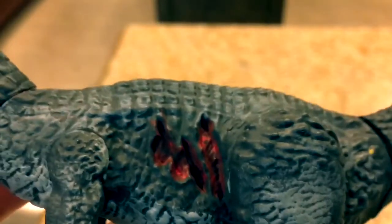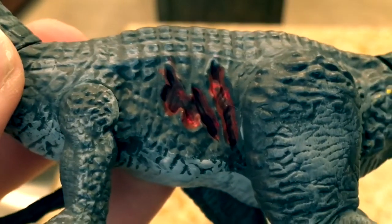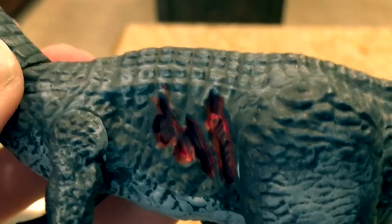I also painted the dino damage, and I put a little bit of red on the sides, like where the wound would actually be. So it actually looks like it's bleeding and the blood's dripping and everything.